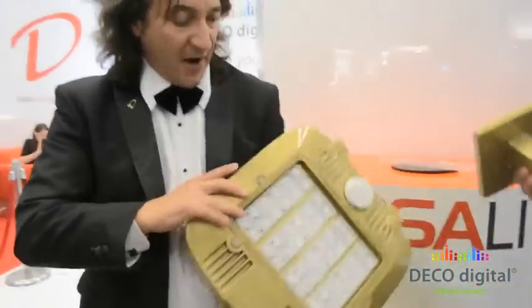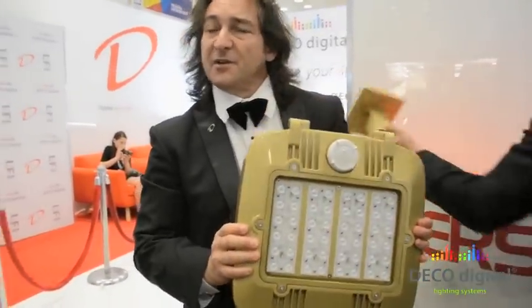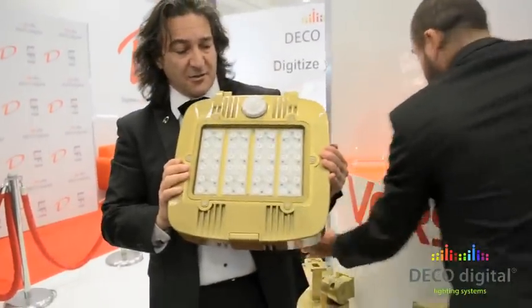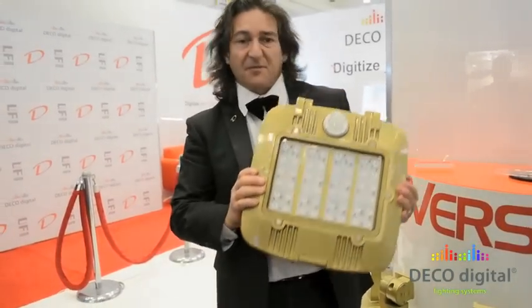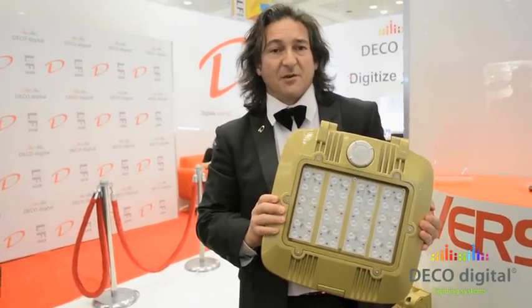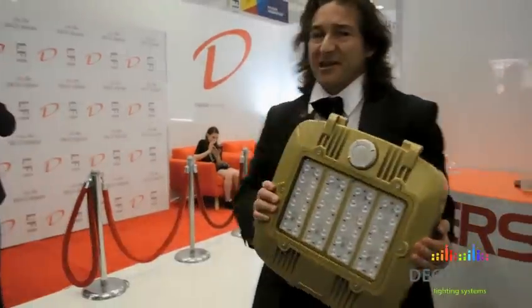So we're very proud of this. We think it's going to be a huge winner for us. Just launched here at Lightfair in 2015, and it's something that's going to solve a lot of problems in the field. Thanks for joining us today — appreciate it.